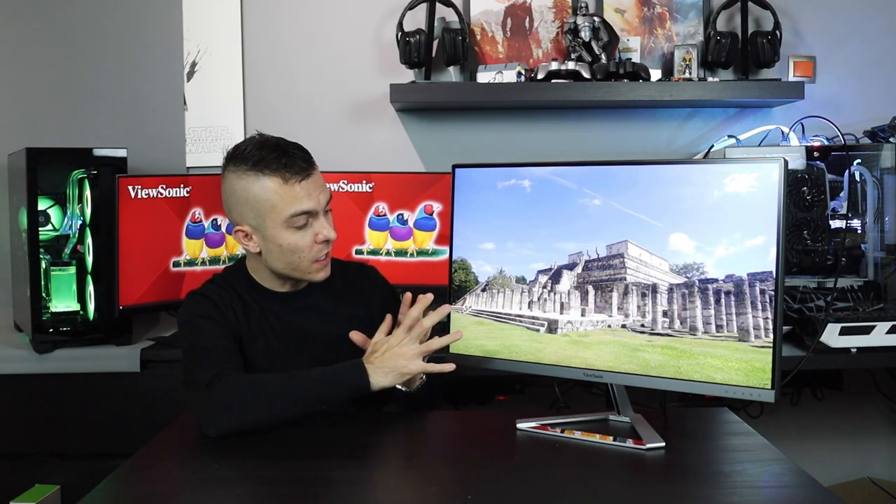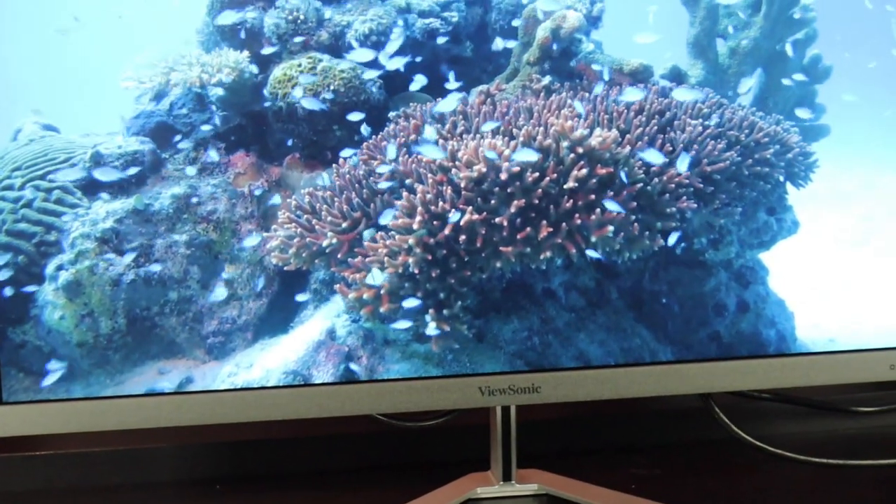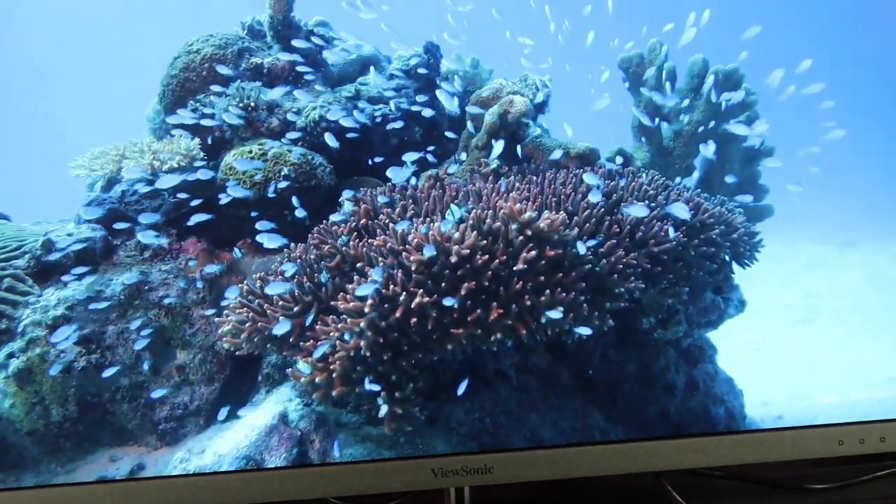To summarize: the ViewSonic VX2776 4K MHD delivers 4ms gray-to-gray response time, 75Hz refresh rate, a perfect out-of-box picture, 1.07 billion colors, one DisplayPort 1.4, two HDMI 2.0, and a 3.5mm audio jack. The design is immaculate — the slim, slick look allows wall mounting or use with a third-party monitor arm.